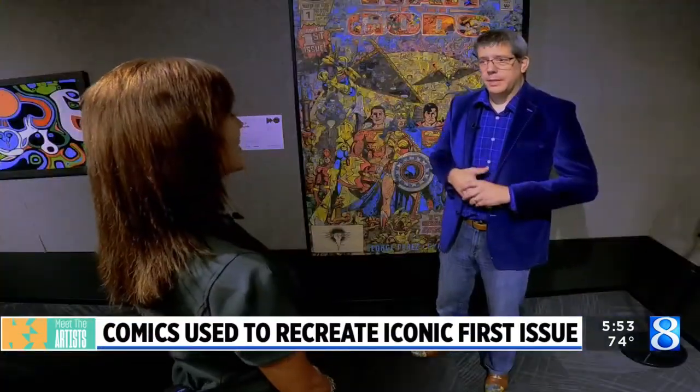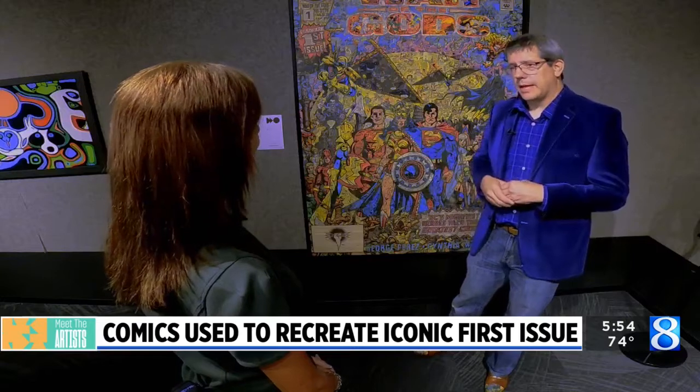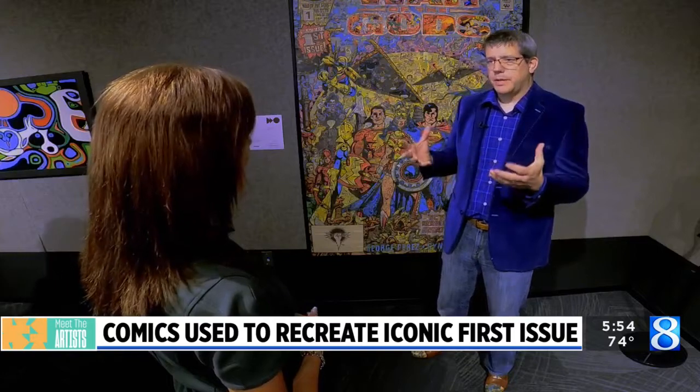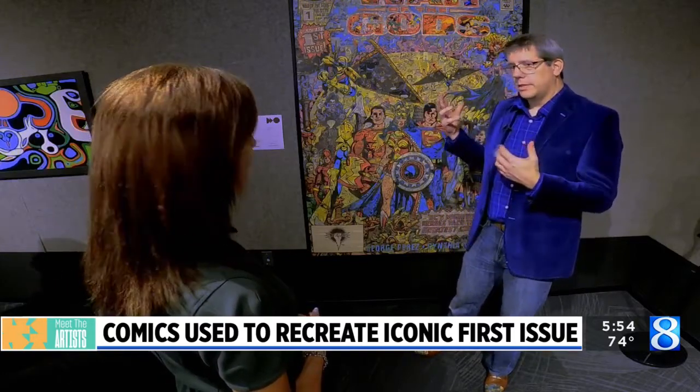At the beginning of the pandemic, trying to find something to occupy my time, I came across comics I had in my collection — a four-issue miniseries from 1991 called War of the Gods. I had them as a kid, and I said, how about I take those four comics, cut them up, and make issue number one?